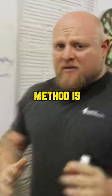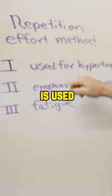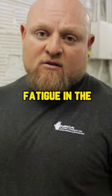The last but not least method is the repetition effort method. The repetition effort method is used for hypertrophy and emphasizes weak points. The only way you're going to recruit maximum fiber is from maximal fatigue in the repetition method.